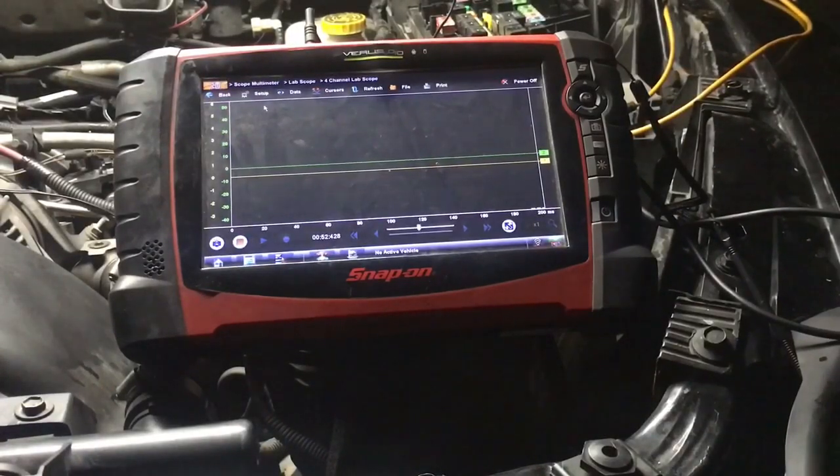I have my amp clamp hooked on to battery positive and my other connection hooked up to ignition one trigger. So right now what we're gonna do is crank this over and let's check this out — let's see what we got.